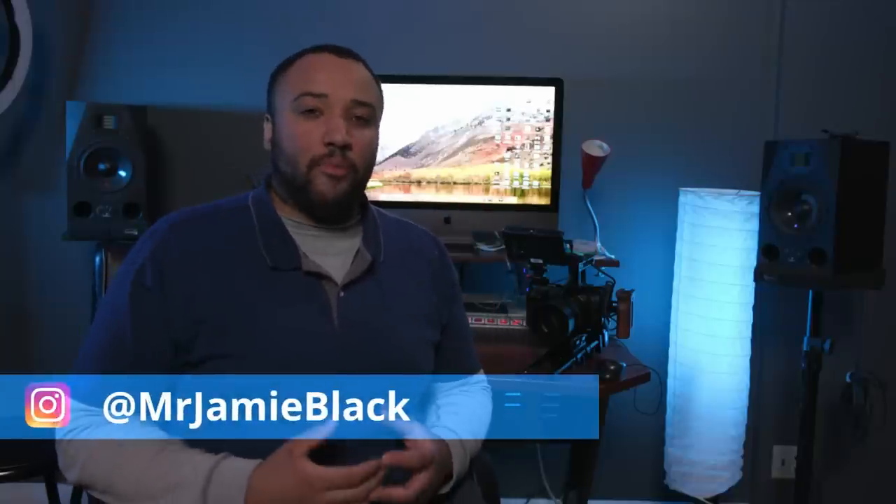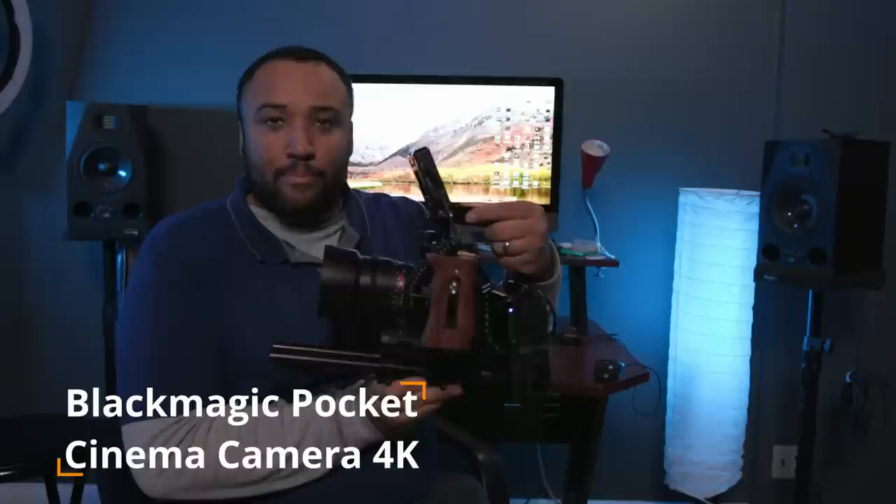Hello, welcome back to the channel. My name is James Jackson and today we are finally talking about the Blackmagic Pocket Cinema Camera 4K. If you're not subscribed to the channel, please hit that subscribe button and hit that bell button so you can get all the notifications of all the content on this channel as we do reviews of all sorts of gear, cameras, lights, and lenses. That's a mouthful, and from this point on, I'm going to call it the Pocket 4K.